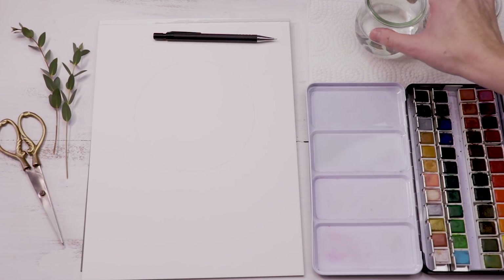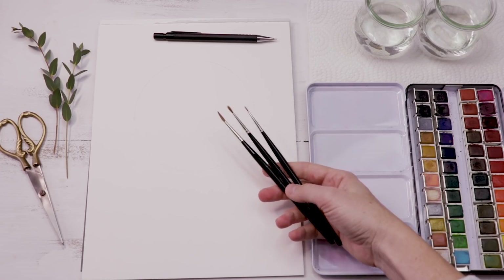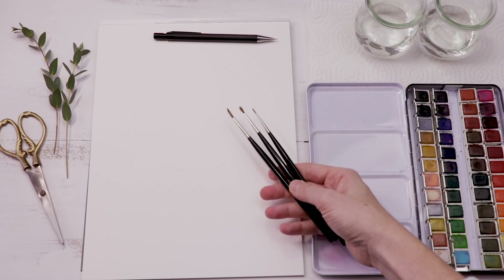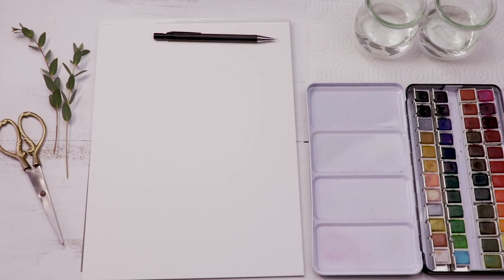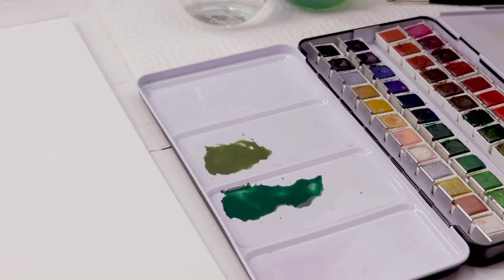And then I have two glasses of clean water as usual, paper towel for blotting, and today I have a couple sable hair paintbrushes at my disposal. These are good animal hair brushes. I have a number four, two and one. I think I'm mostly going to use the two and the one because I am out of practice, so I want a smaller brush — more control of course with a smaller brush.